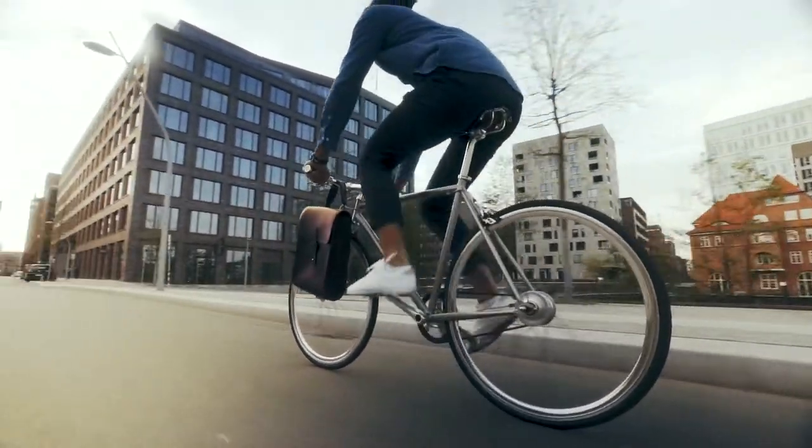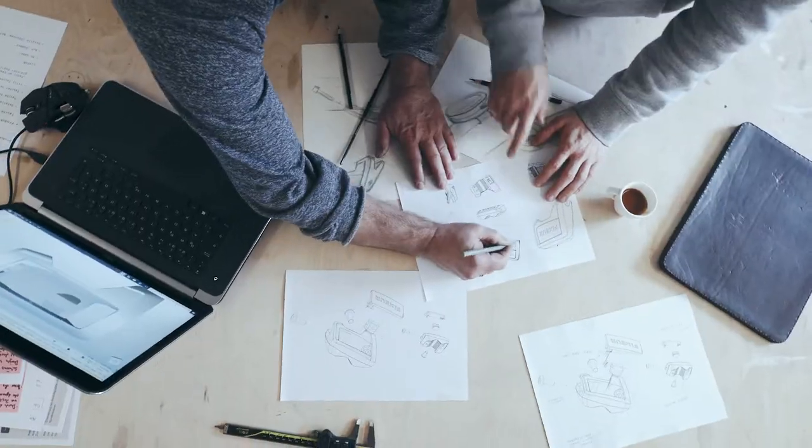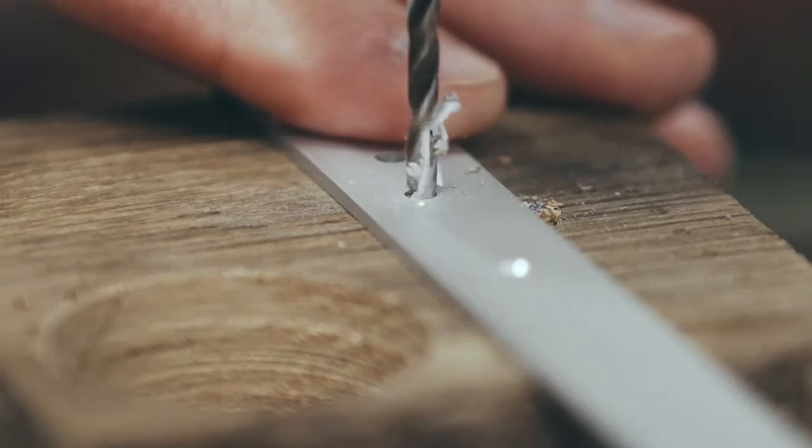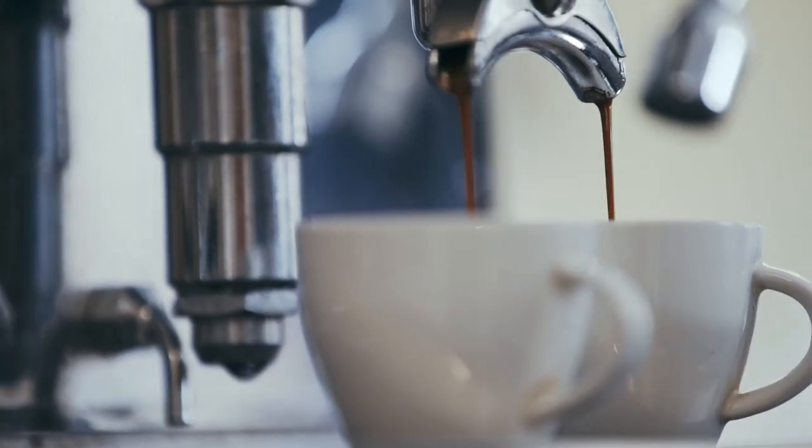The Fixur has been under development for more than two years. We sketched, modeled, milled, drilled and printed prototypes. And yep, we drank some coffee too.